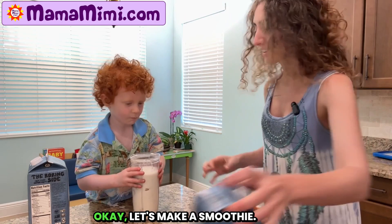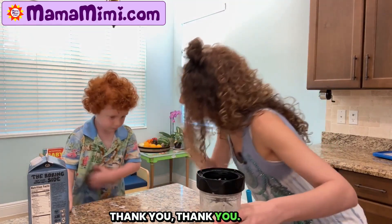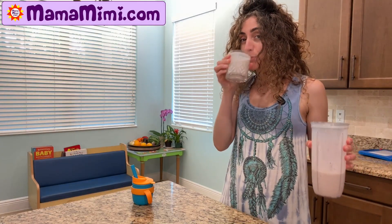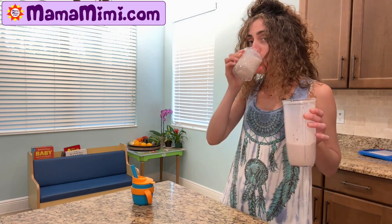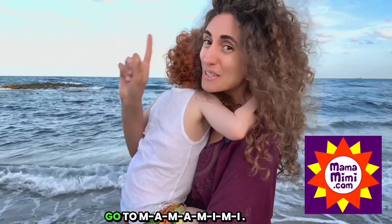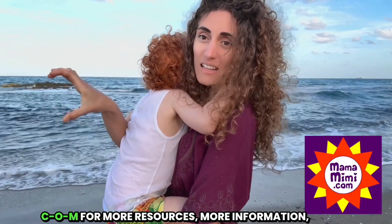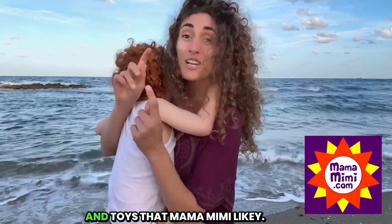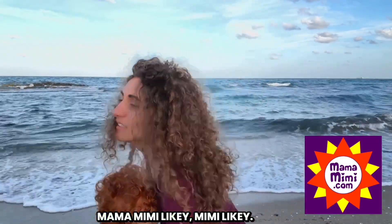Okay, let's make a smoothie. Let's put the cap. Thank you. Wow, this one is really delicious! Mmm. Banana cherry oat milk with a hint of stevia. Mmm. Go to MamaMimi.com for more resources, more information, and toys that Mama Mimi likey.